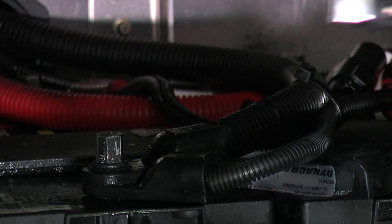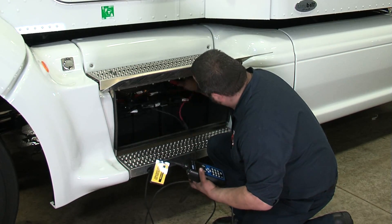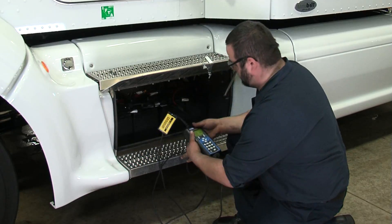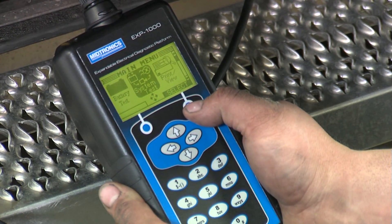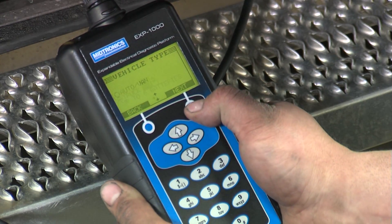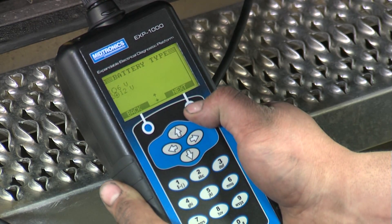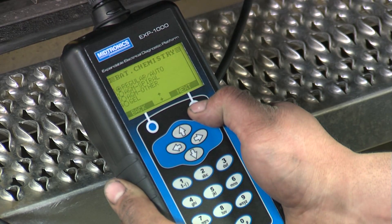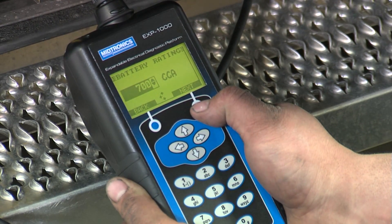The negative clamp will go to the battery negative and the positive clamp will go to the battery positive. The sign-on screen comes up — EXP1000HD version software. We're going to select user number one, do the full system test, and select truck. We've got four batteries in this vehicle. They are 12 volt, group 31s, regular flooded automotive style batteries rated at 700 CCAs.